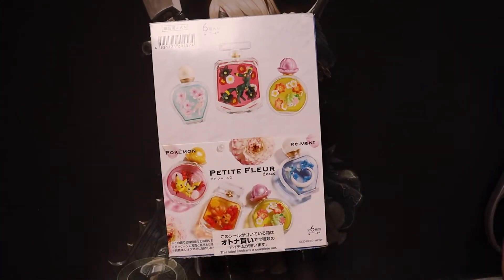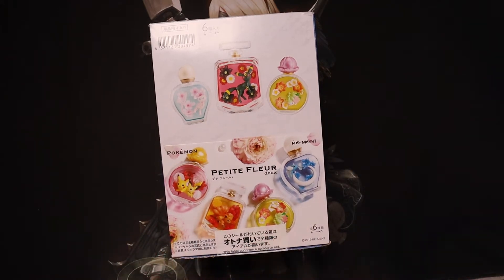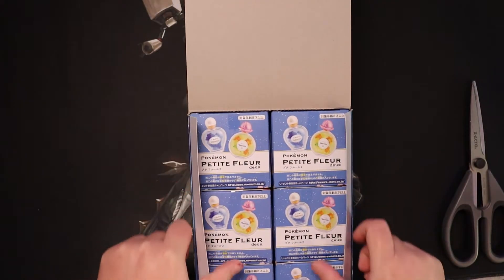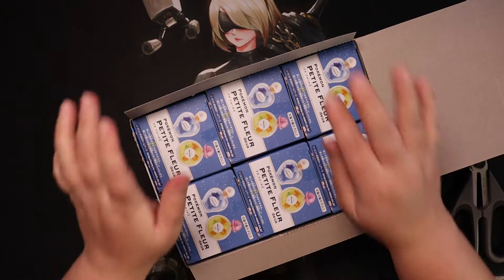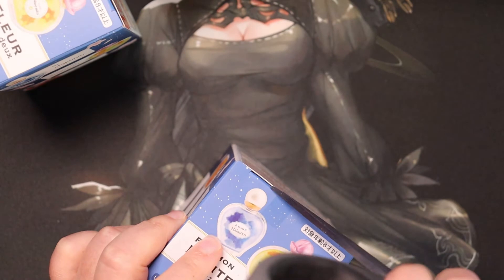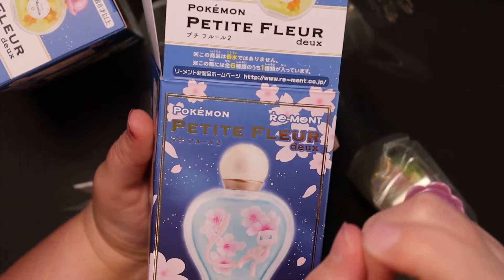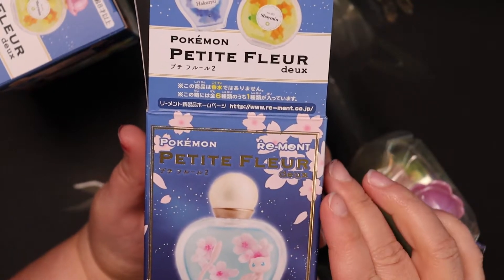I'm so excited to open this. I decided to open this particular set because you guys really seem to enjoy my very first Rement opening — that was the third video I ever made. So it felt like time to open another perfume set. These are the Rement perfume bottles; you cannot hold actual perfume in them, they're pure decoration. This is the Petite Fleur Rement Pokemon set.